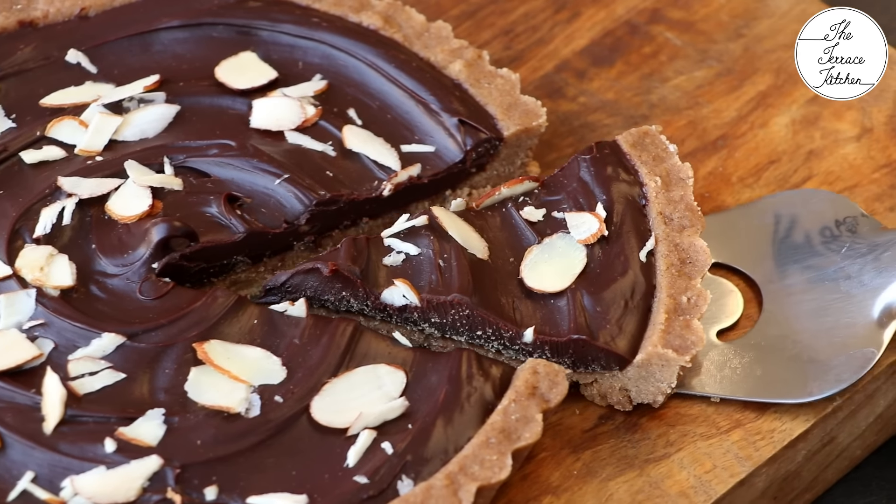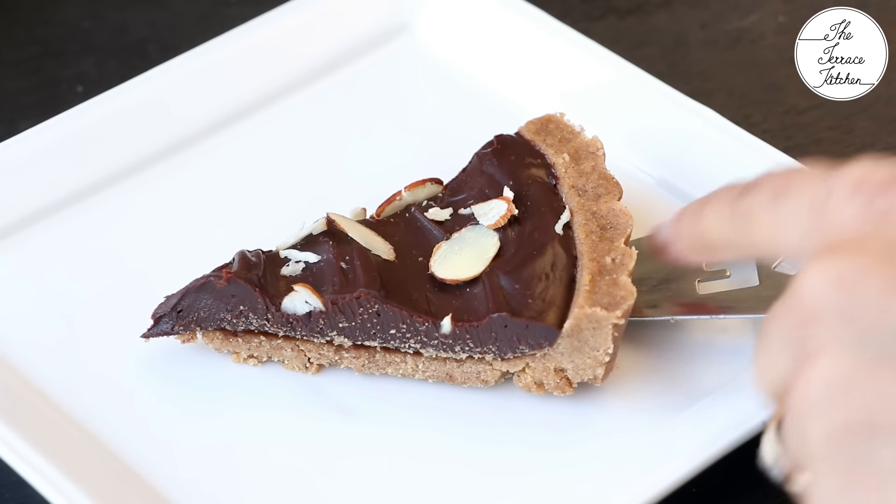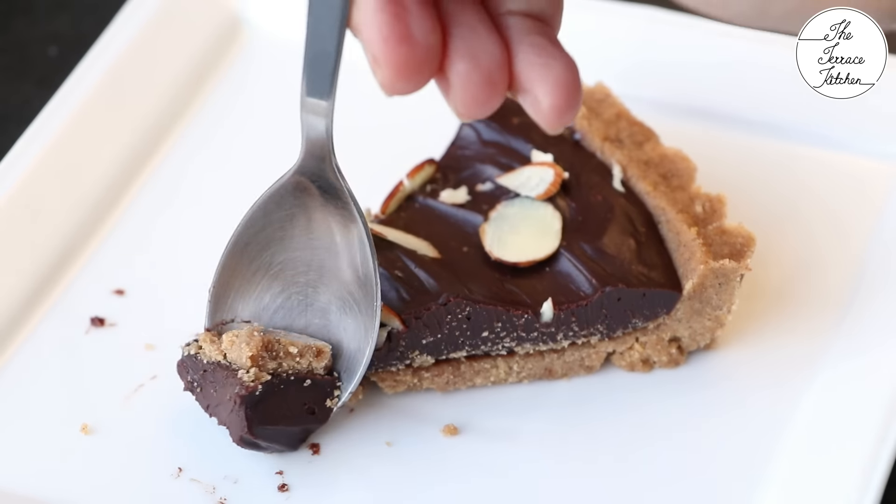If you liked this recipe, give this video a thumbs up and subscribe to the Terrace Kitchen for more such wonderful recipes. Give this recipe a try and enjoy. See you next time, bye!